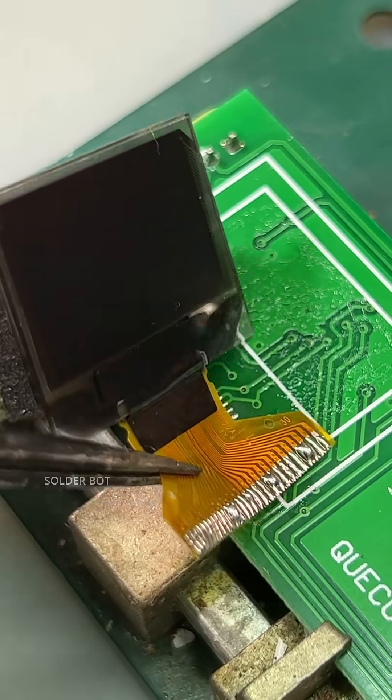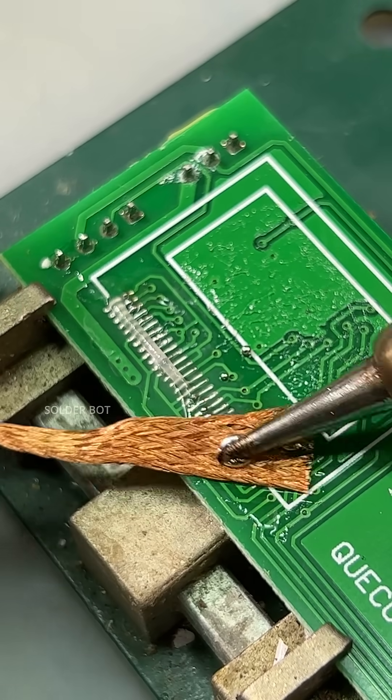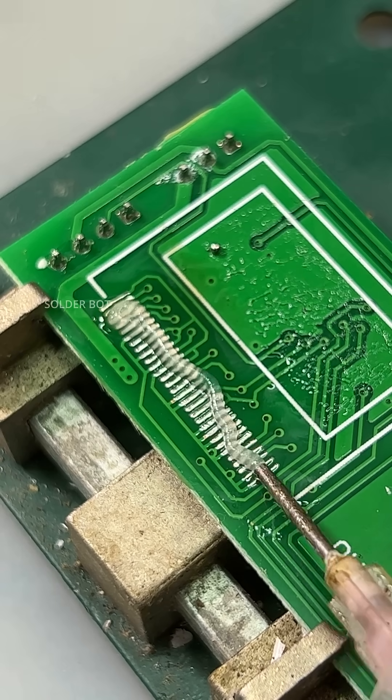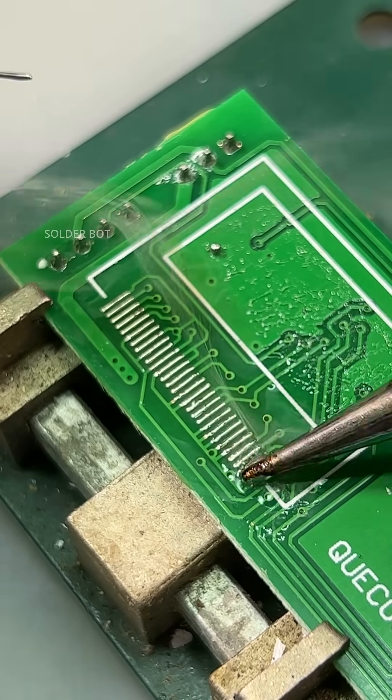This is the carefully removed dead screen. Now we need to wick off all the old unleaded solder using a solder wick. Then add some flux and prepare the solder pads for the brand new OLED screen.